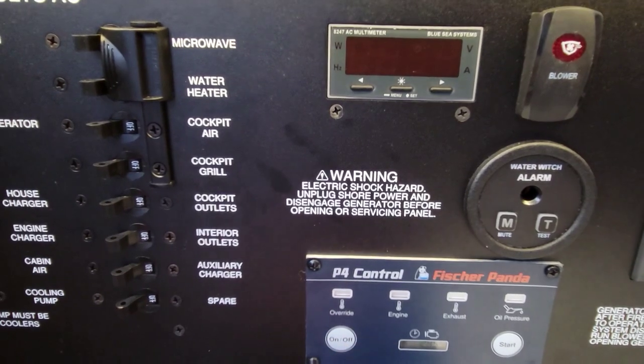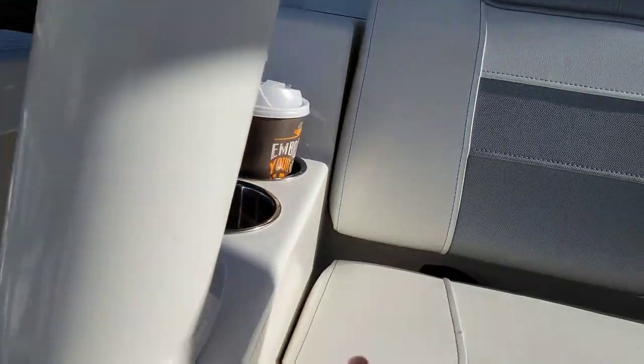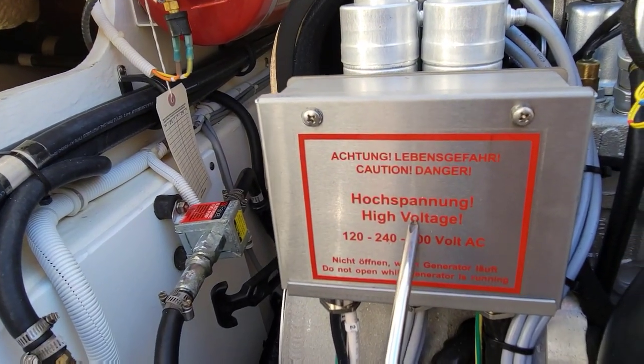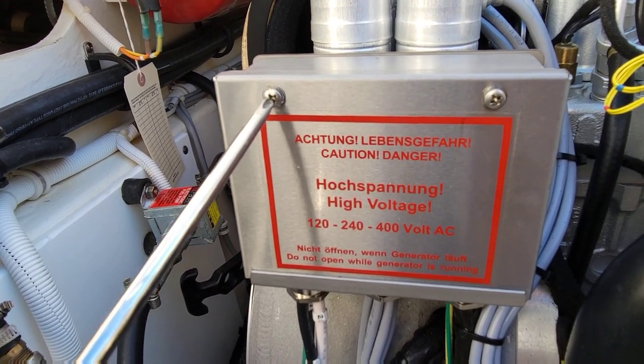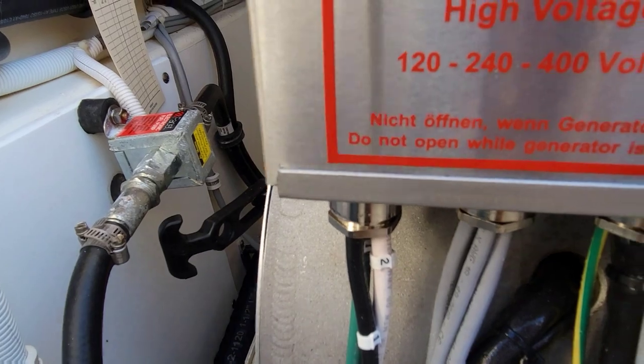Let's turn this back off, get into our generator here, pull the panel off, pull the leads off - that way we can test it directly at the generator. Where it says 'danger high voltage,' pull this off so we can get our leads off. This thing only has three wires, so it looks like it's wired at 120.